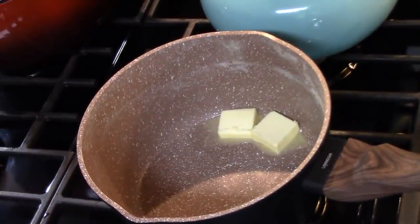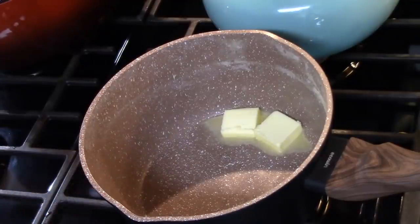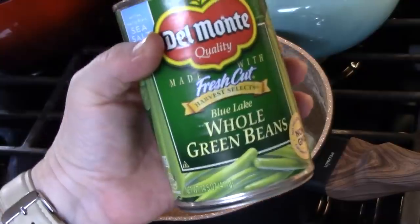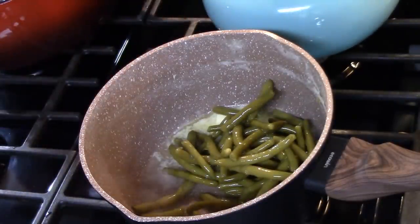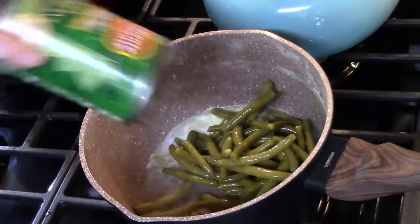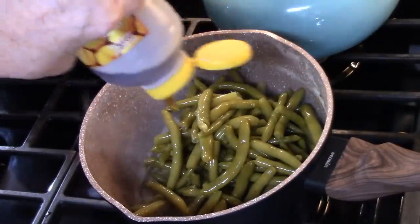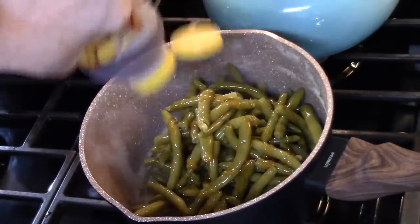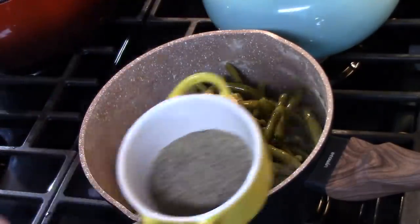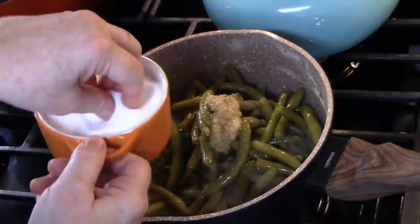In the medium saucepan that I boiled the potatoes in, I'm going to add two tablespoons of butter. While that's melting, I'm opening my cans and draining the juice out of the green beans. These are Blue Lake whole green beans. My husband doesn't like green beans out of cans, so I'm always trying to find ways to doctor them up — he doesn't like that canned taste. So I'm going to add his favorite flavor — honey, two tablespoons — some minced garlic, about two teaspoons, some black pepper, and a little bit of salt. We'll stir that all together.